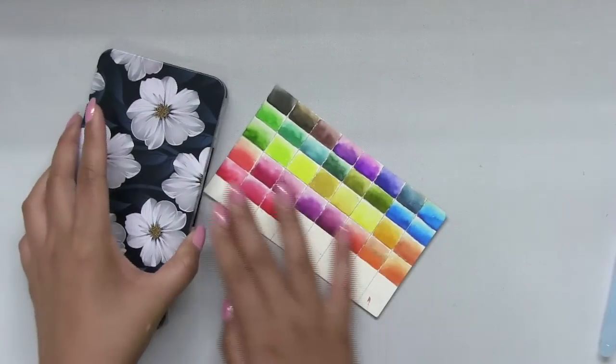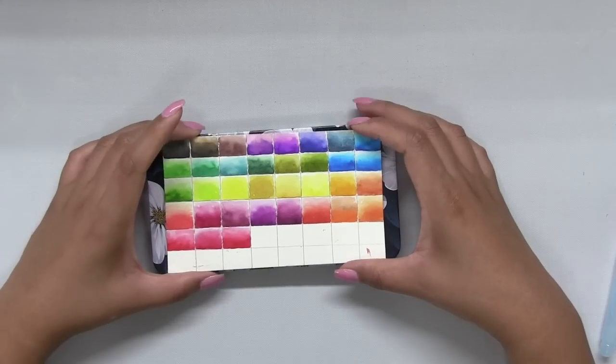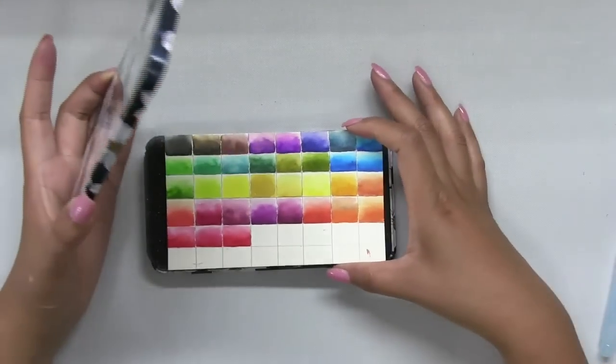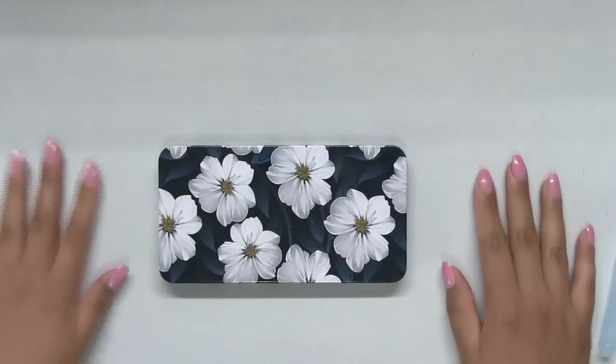When I created the swatch chart, I made sure to measure it so it's similar in size to my palette, so that when I travel I can just throw it in the tin and it's ready to go.